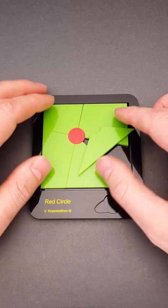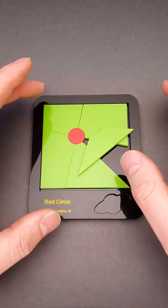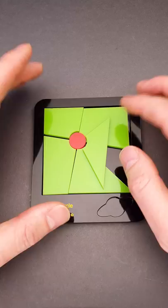But sometimes puzzles are made in such a way that they trick you into solving it the wrong way. You can rearrange all five pieces around the red circle in the circle cutout as many times as you want, but you will never find the correct solution since it is completely different.